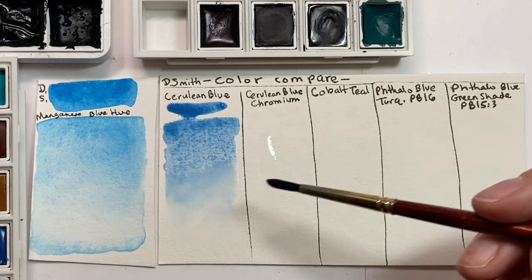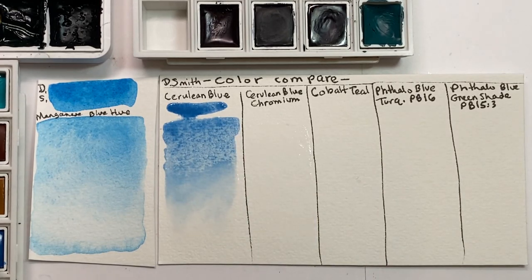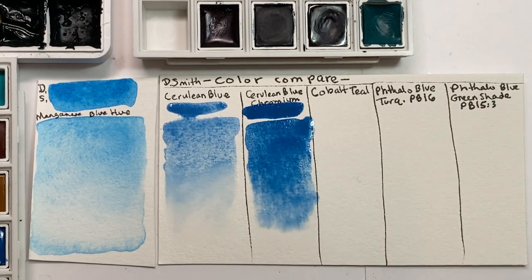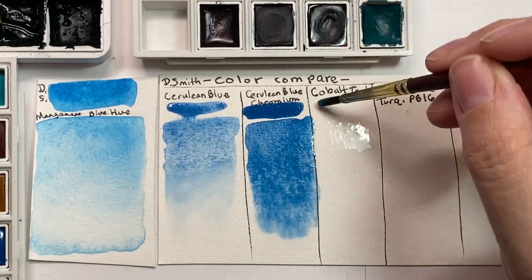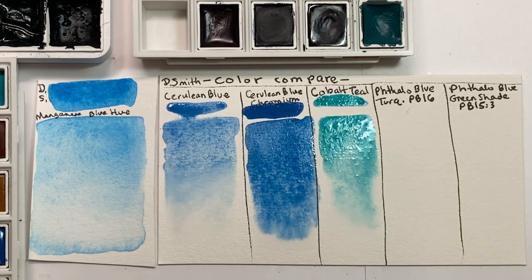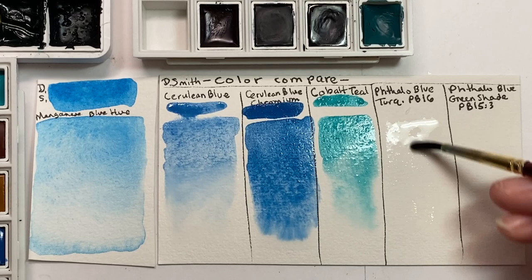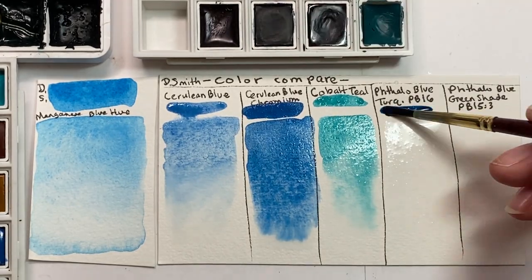I have tried mixing it. The closest hue match was between Daniel Smith's highly textural cobalt teal and phthalo blue green shade. I found that when mixing those two, the color was very similar, but the way it behaved was not. Every mix I tried using ultramarine or cerulean blues were too dull to capture the true beauty of this vibrant color. So I've decided to give manganese blue hue a spot on my main palette.